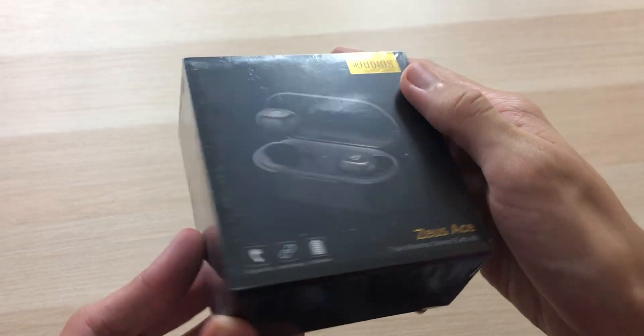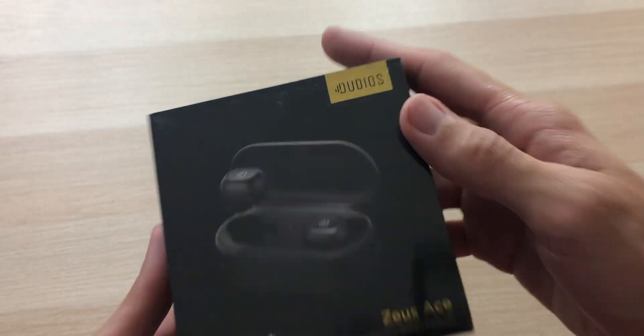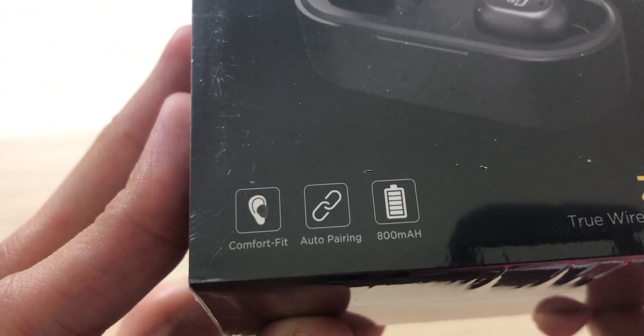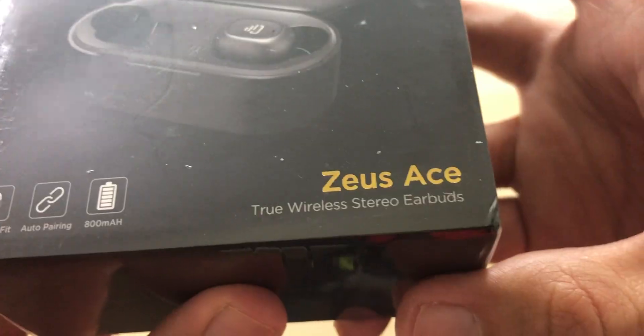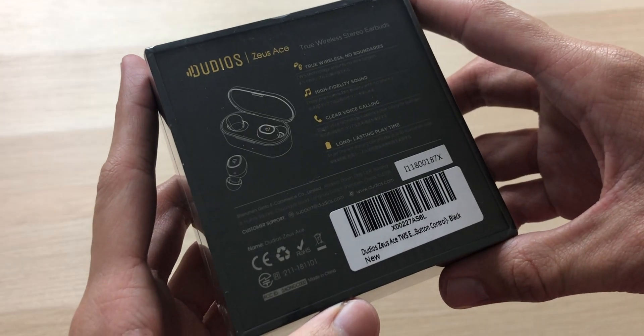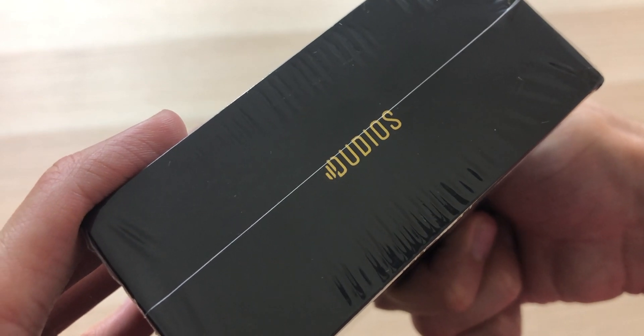So let's see what we got. As always with the packaging, super nice, super awesome, love me some gold. We have comfort fit, auto pairing, and an 800 milliamp hour battery on that charging case. Zeus Ace — sound with substance. Some more information on the back, Dudios in gold.